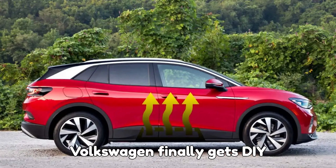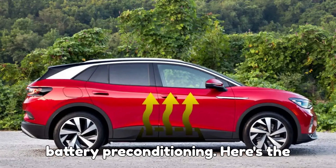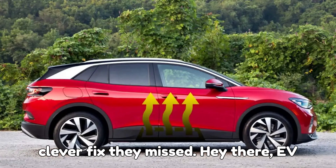Volkswagen finally gets DIY battery preconditioning. Here's the clever fix they missed.